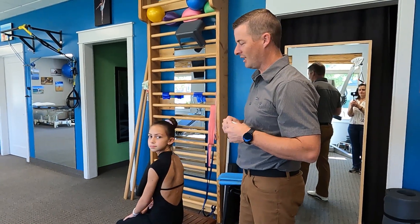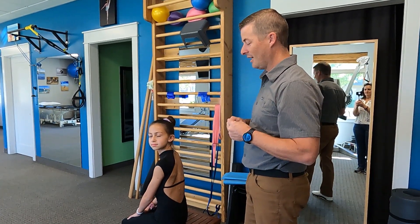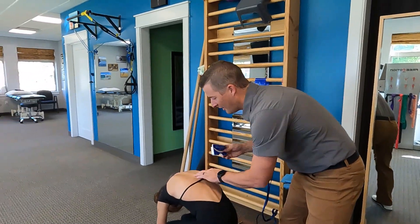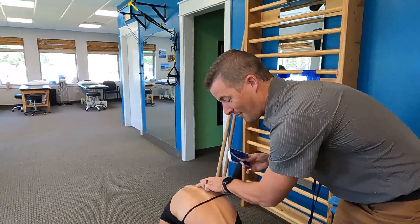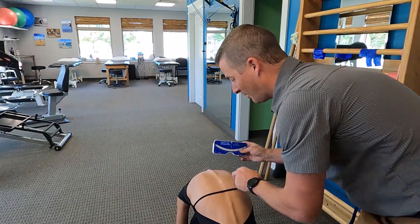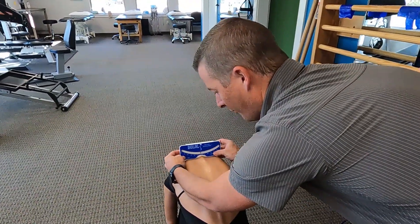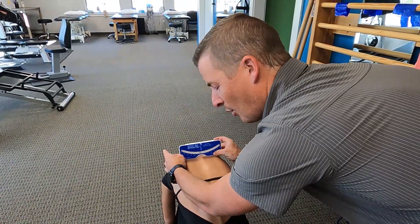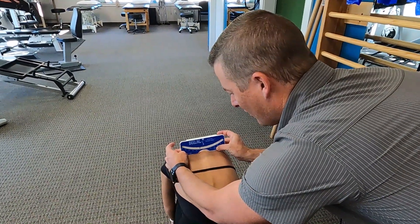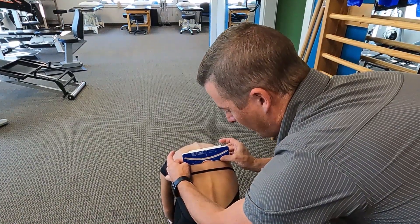So Sammy here has agreed to help us out with showing a scoliometer. Go ahead and lean forward, Sammy. So she's going to lean forward, and we can see her spinous process very easily. As we look down through here, we're going to put that notch right in the middle, over the spinous process. Then we're going to keep both hands on the scoliometer — that's going to be important. As we bring it down, we're going to go for the maximal reading on the scoliometer.